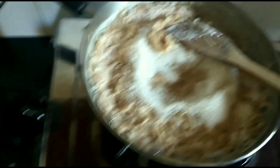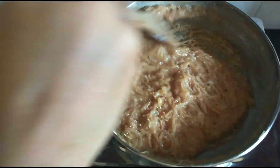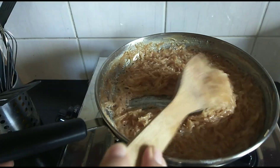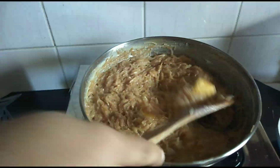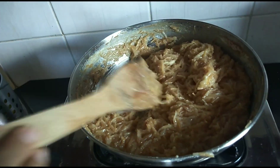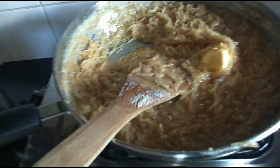When all the water is gone, I'm adding one cup of sugar. Mix it very well. Now the sugar dissolves — keep mixing. At this stage I'm going to add half of my butter and mix it well, keep stirring, and now I'm going to add the other half too. Keep stirring.